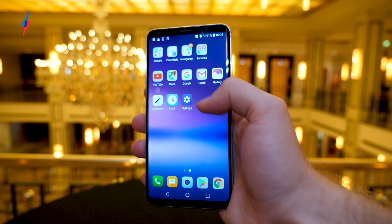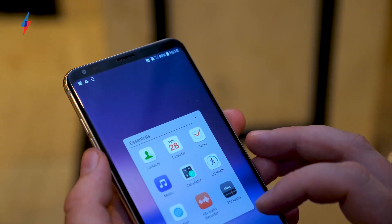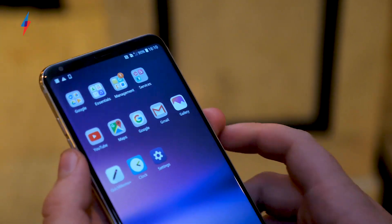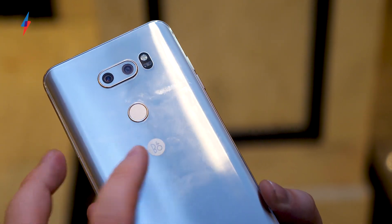Immediately turning it on you can see LG's UX hasn't changed much from the G6. It's one of probably my least favorite Android UIs, but you know it's fine and you can cover most of it up — not a lot has changed here. It's still running Android 7.